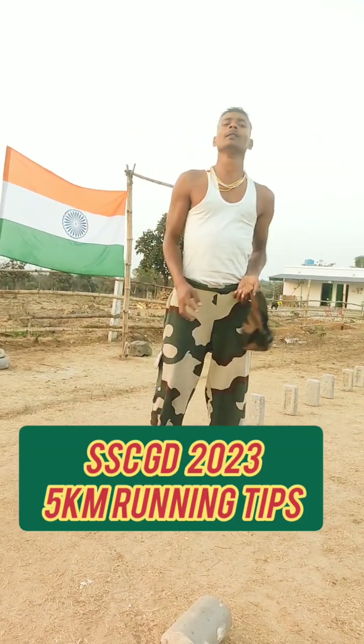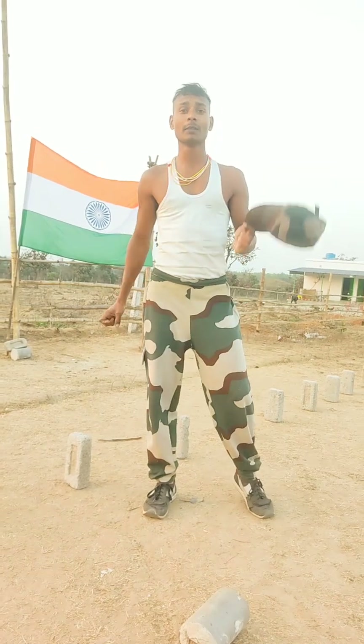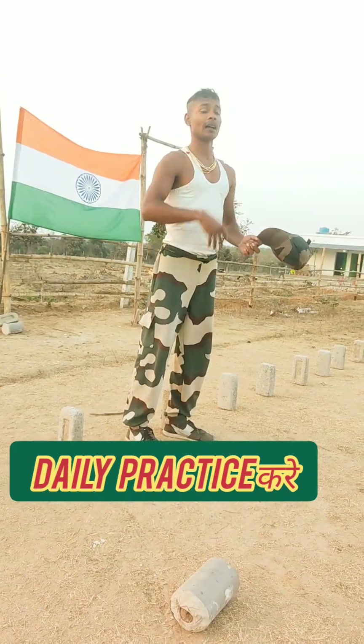Hi guys, this is new BSF and Asan Rifle running in SSCET. How do we do 5km running? There are a lot of people that don't do 5km running in off-season.